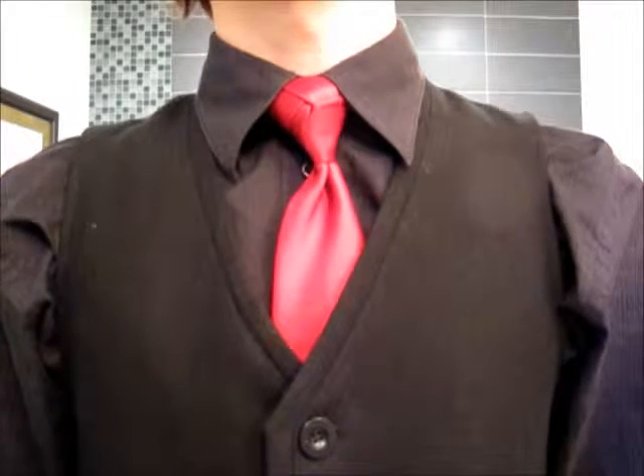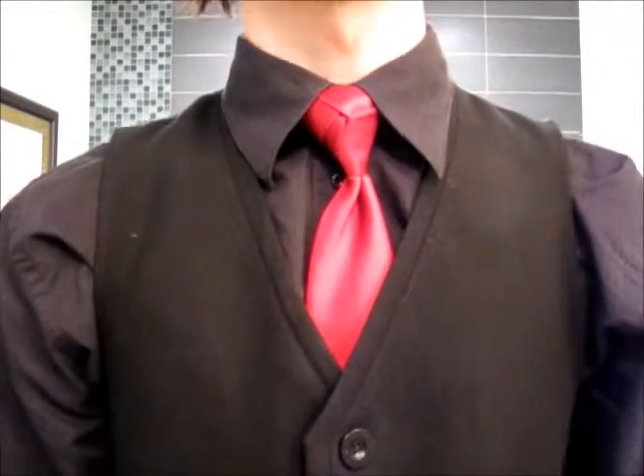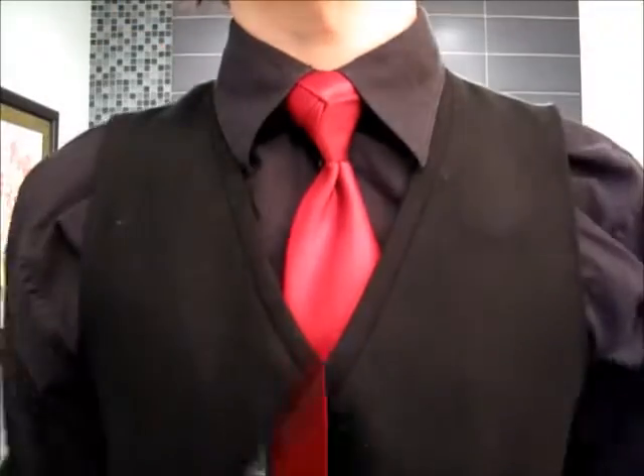Hello and welcome to my tutorial for the rose knot — something that I came up with after trying to find something that didn't just look like a triangle. Let me show you how it's done.